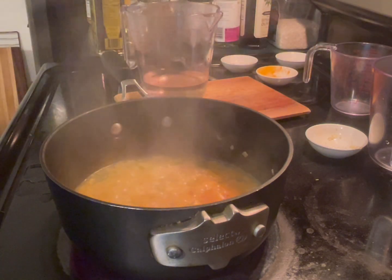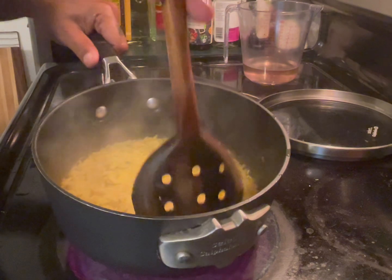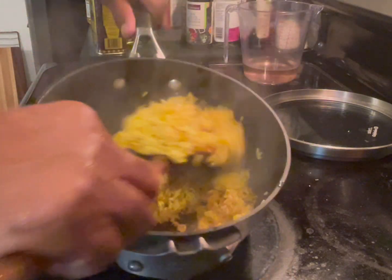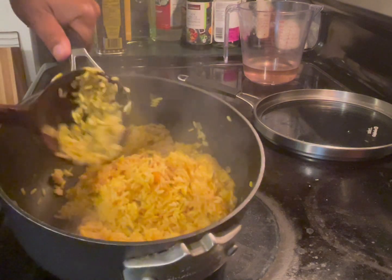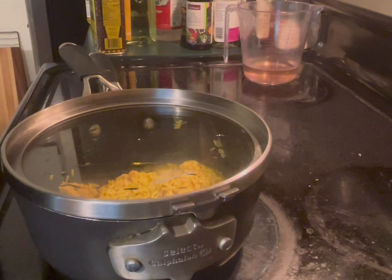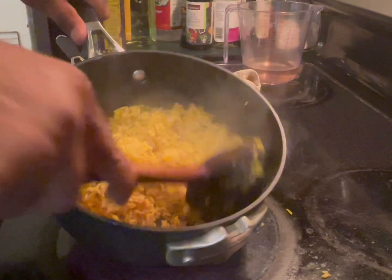Let me reduce it to medium and then I'm going to cover this. The water is going to evaporate, so what you're going to do is give it a stir — bottom up, up and down. Then you're going to cover it up again. You can lower the heat a little bit more — a couple notches below medium. Let it go for another three minutes. It's not sticking together, it's not a mess, it's nice and grainy.